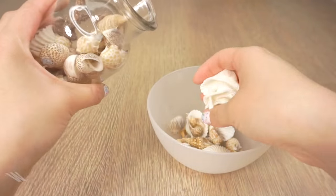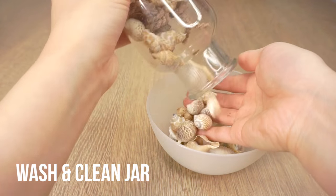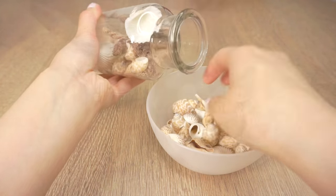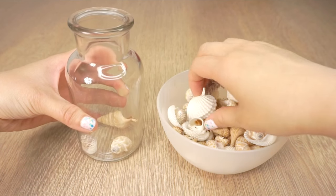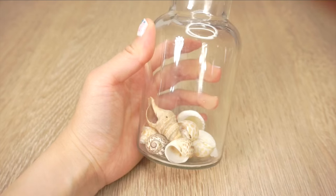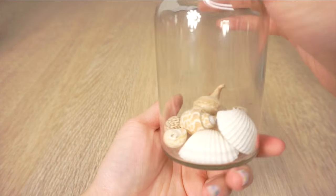So the first step is to wash and clean your jar, or in my case take out all the seashells. If you don't have any shells then you can also use pebbles, semi-precious stones, or simply leave it out. Here I'm just picking out some nice looking shells to put into one layer at the bottom of the jar. I actually ended up having to replace a few of these because some of the shells started floating when I filled it up with water.